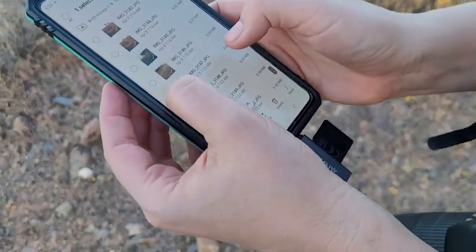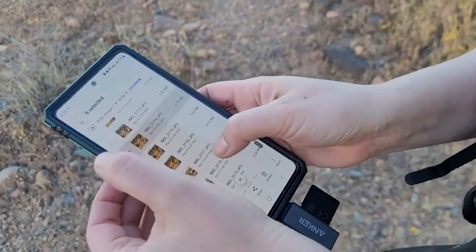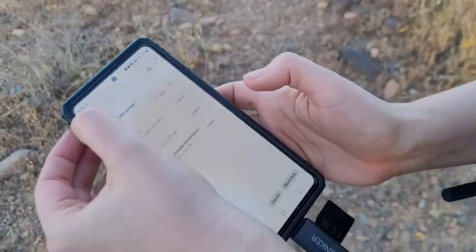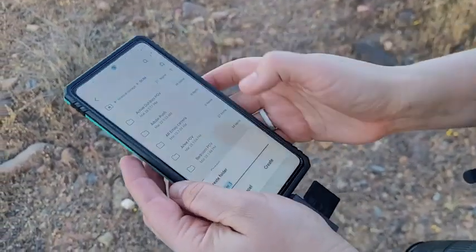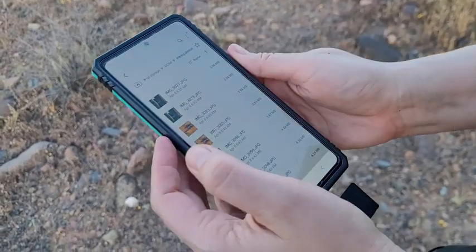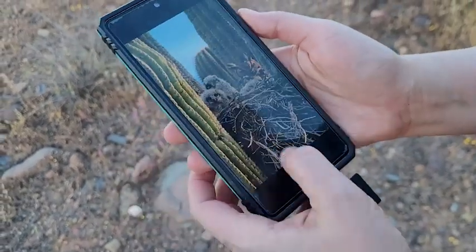I've been able to share so many pictures with people this way, and share my memories on social media so much faster than before. It works so well and is super small — I can put this in my camera bag or in my purse whenever I'm out and about taking pictures, and just take it out and put it directly onto my phone.